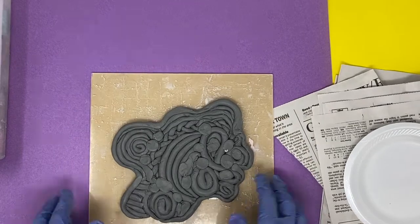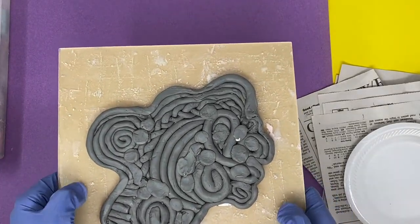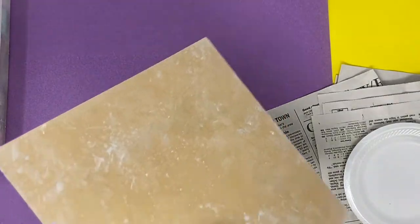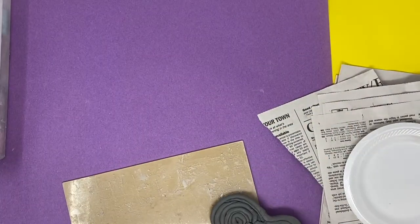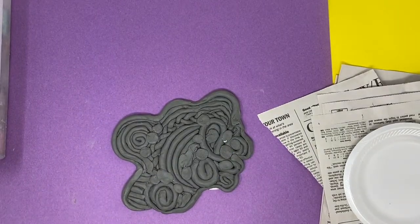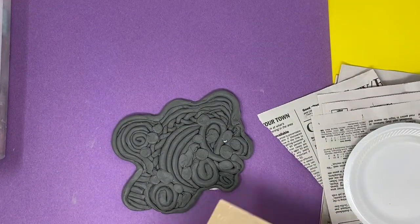The first thing I would recommend is taking it off your plastic board, whatever you are using to store this on. Carefully take it off but keep the piece of paper on it for now. Put it directly onto your tarp or table, because sometimes if we do it right on the board it can stick to it and we have problems.